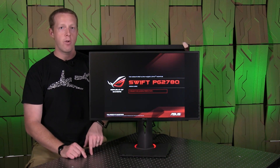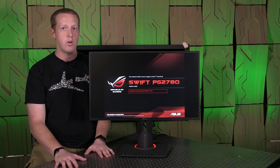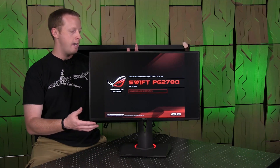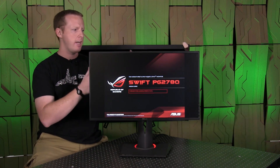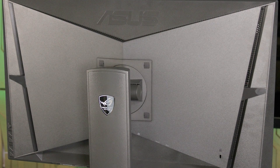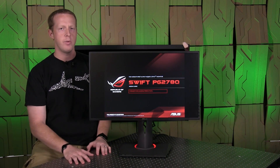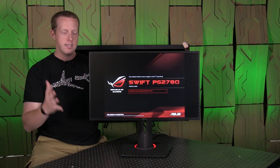It has one millisecond gray-to-gray response times, which is obviously necessary when you're talking about 144Hz refresh rate. The design and style of the monitor is something I like quite a bit as well. It has very sleek lines on the back and a lot of ventilation for cooling that ASUS is bragging about. The base stand is not wobbly at all — this doesn't have that shaky property we saw on some Samsung monitors a few months ago.